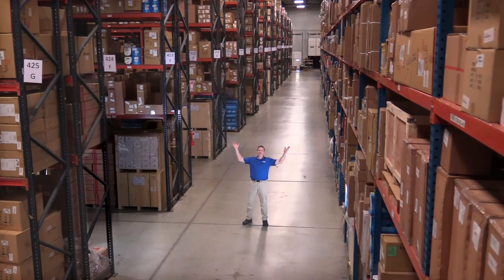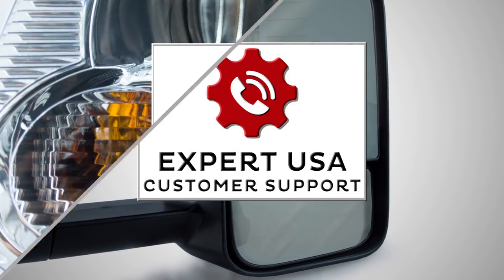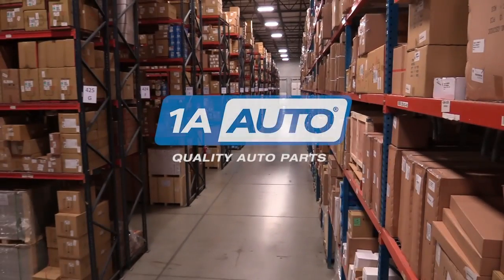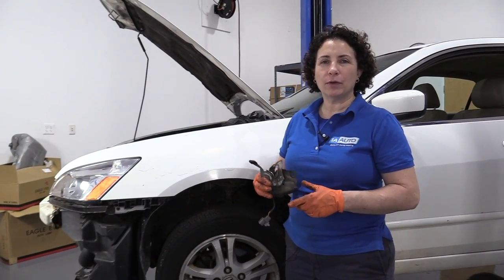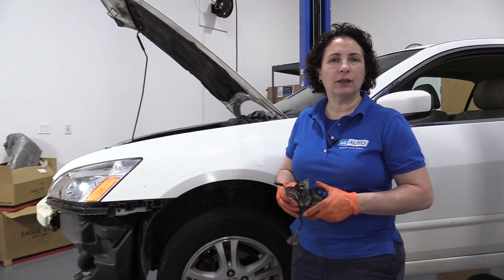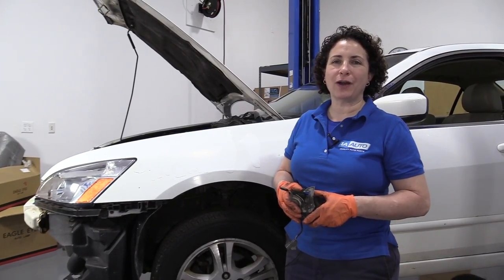Hi, I'm Mike from 1A Auto. We've been selling auto parts for over 30 years. Hi everyone, Sue here from 1A Auto, and today on our 2007 Accord, we're going to show you the location and how to dismount and remount the hood latch. If you need any parts for your car, click on the link below and head on over to 1aauto.com.